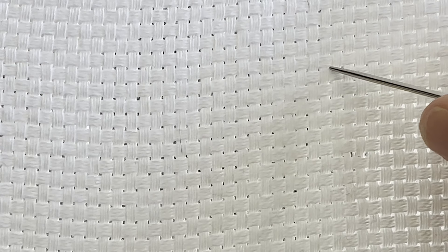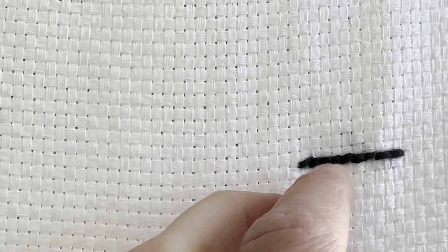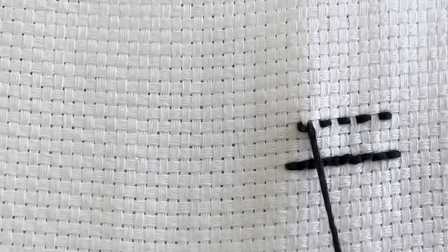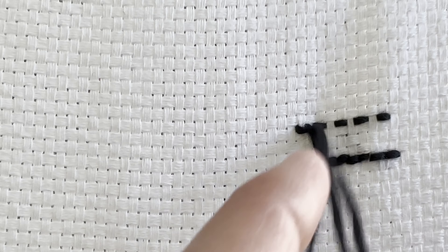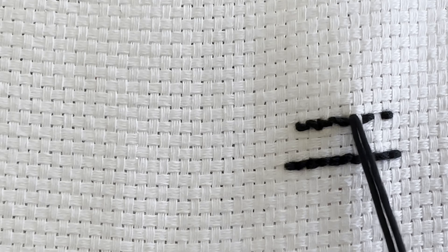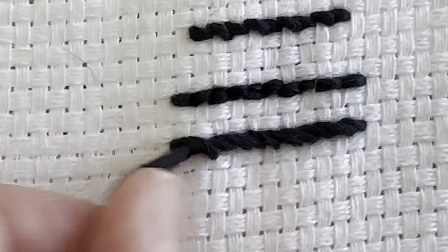Blackwork is counted thread embroidery, meaning rather than marking a pattern onto the fabric and embroidering along that pattern, you count the threads of the cloth to determine the pattern. There are a few ways to execute a blackwork stitch. You can backstitch, which yields a complete row of blackwork with one pass, or do a double running stitch, which means you first do a running stitch — one thread in, one thread out — then go back over the stitch in reverse. With each of these stitches you need to be aware of what side of the thread your needle is going in and coming out of. For example, if doing a backstitch your needle should always pass to the same side of the thread on the back of the work. If it helps, this is basically a stem stitch in normal embroidery.